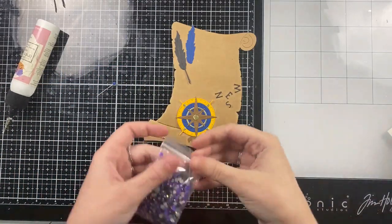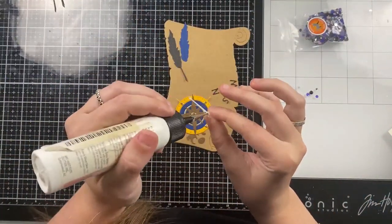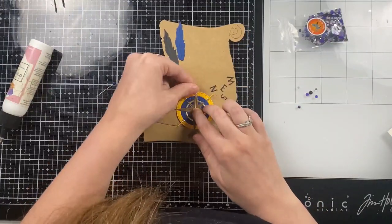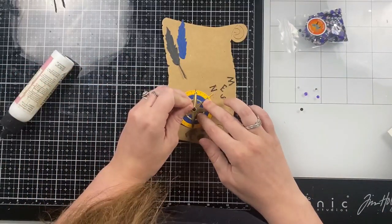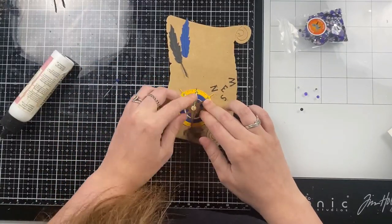Obviously for north, east, south, and west. In the center of this compass I'm going to add a black pearl, and I'm also going to add the arrow pointing north. I think this compass is such a beautiful image — it would look nice on an A2 card as well as more of a focal point.